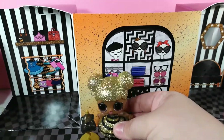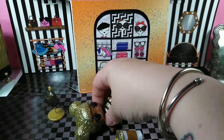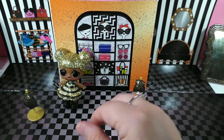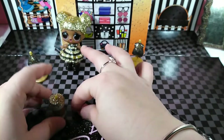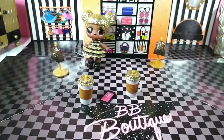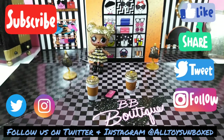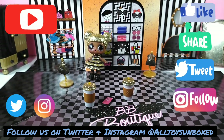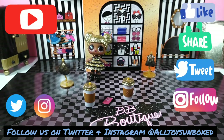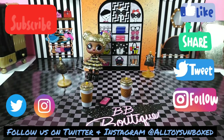That's it — this set comes with a lot of super cute accessories. I think we got lucky with our extra cup. If you have this playset and know if she really comes with two coffee cups, I'd love to hear from you in the comments. Thanks for watching and for subscribing — if you haven't, please hit the subscribe button below. We appreciate all the likes, comments, and views. You can find us on Twitter and Instagram at All Toys Unboxed. Thanks guys, have a good one!